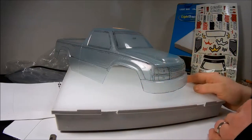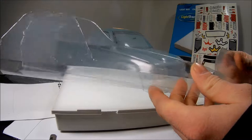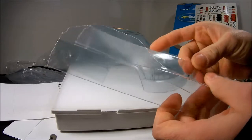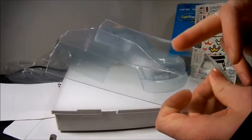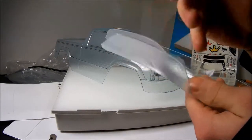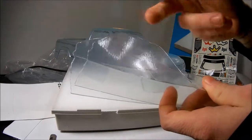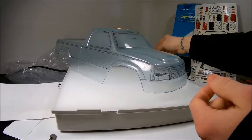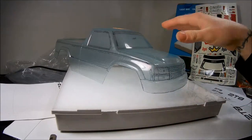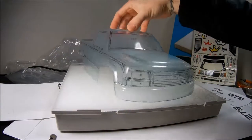The Lexan scraps you trim off — don't throw them away, because if you're testing out a new paint color, you can paint those scraps. Try backing one with white and another with gunmetal or a darker color, then see the difference after curing. Test it on scrap before you do it on your actual RC truck body.